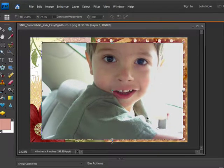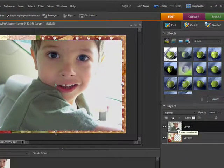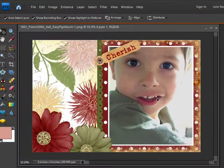Now I'll go to the Layers palette. It's at the bottom right corner of the workspace. I'll make sure that the photo layer is highlighted. Then I'll move the photo layer below the easy page by dragging it down. Last, I'll slide the photo around a little bit so it's in the correct position.